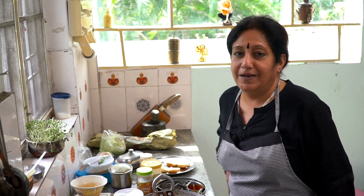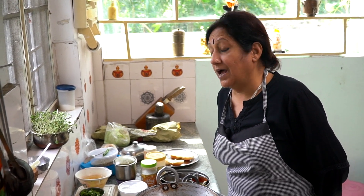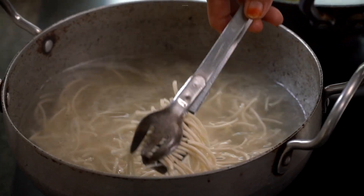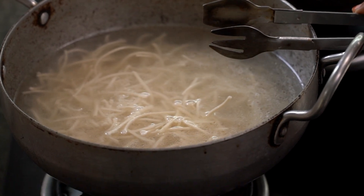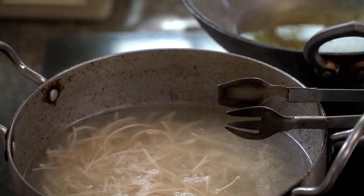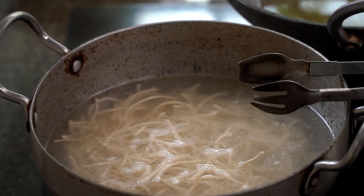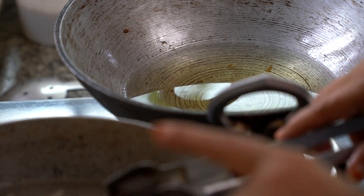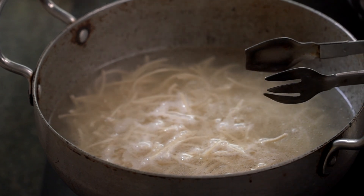On the next episode, we will do aloo-methi sabji. This will be soft meanwhile. There is a little bit of salt on a slow flame. This is piping hot.